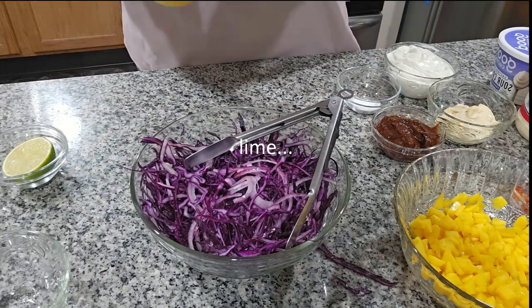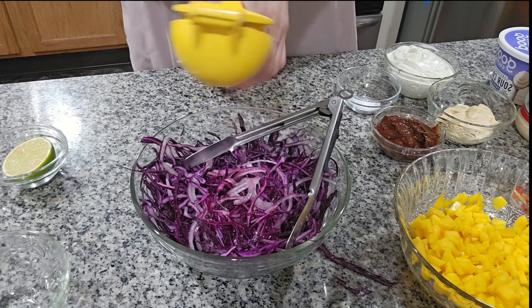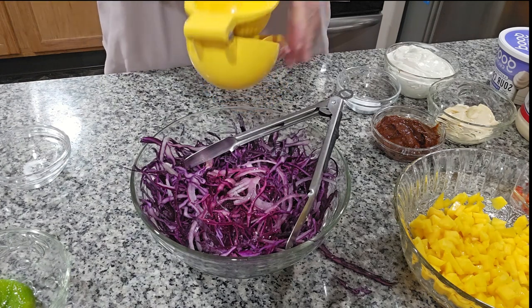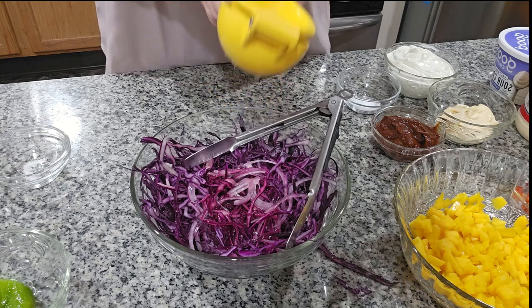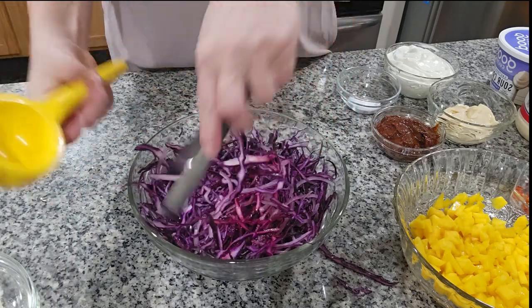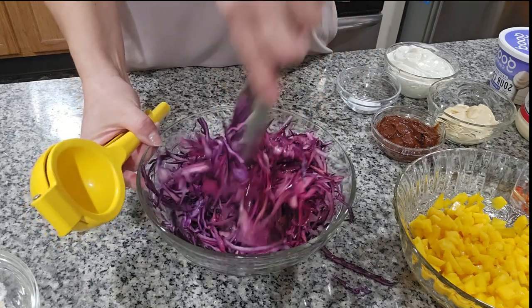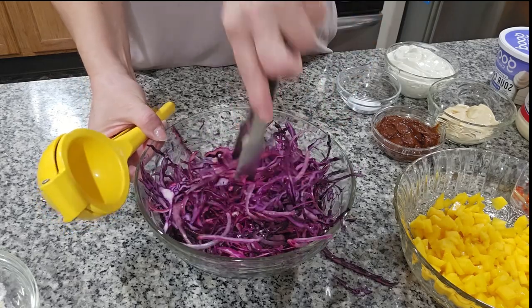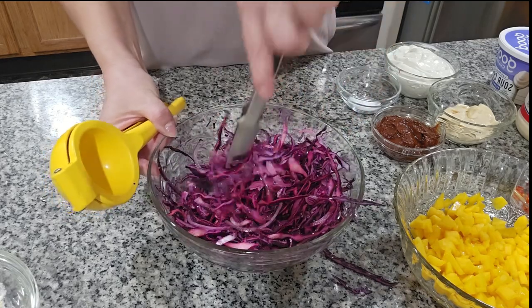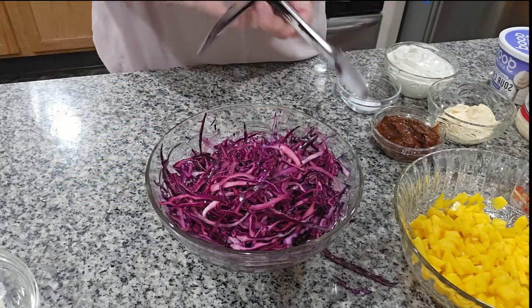I'm gonna use this juicer so I can get all the juice of the lemon. We put the lemon in with the cabbage. We always put lemon on the side of the tacos too, because a lot of people like extra lemon. You see how pretty the color is — it's changing more red because of the lemon. So that's gonna be our filling for the tacos.